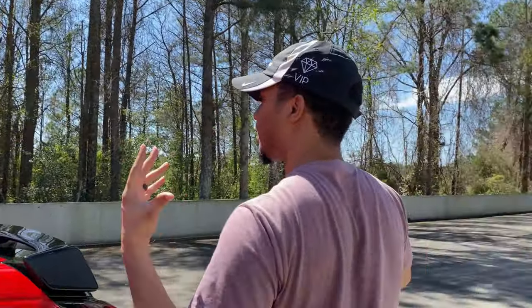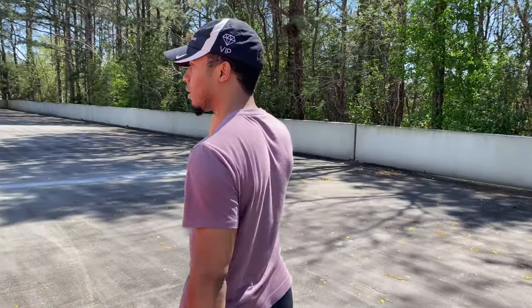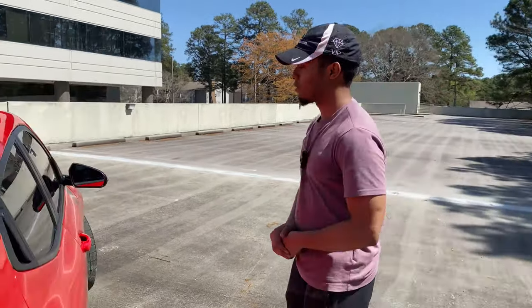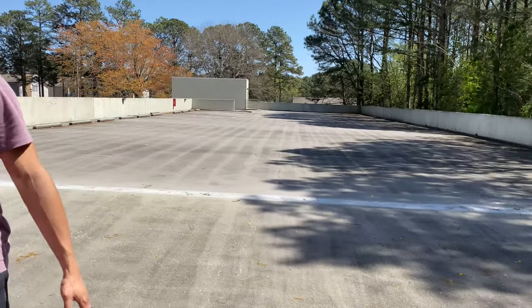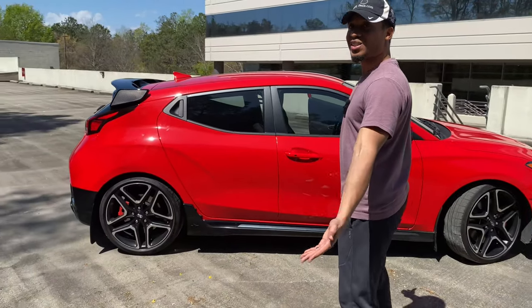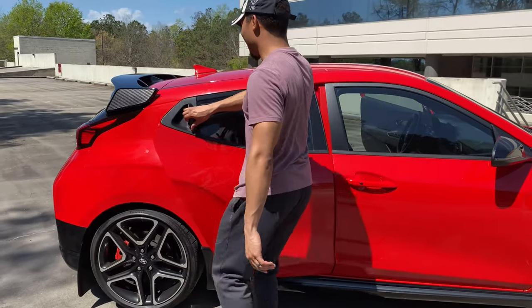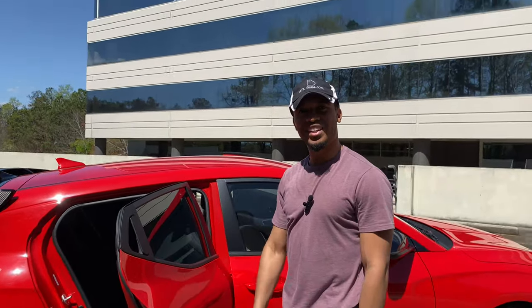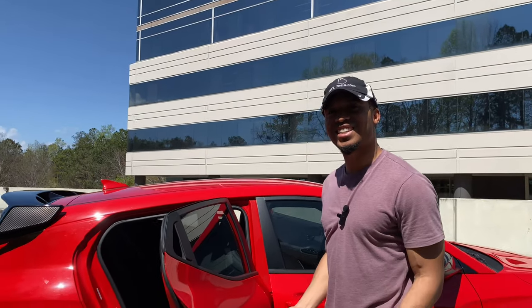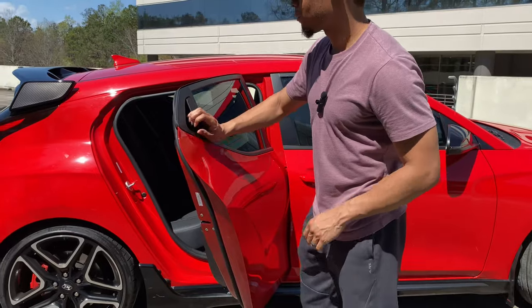Since this is not a normal coupe — and if you didn't notice from other YouTube videos — just look at it from here. Did you catch it? It has three doors! So this is a door, that's a door, and this is a door. How convenient is that? That's like genius — that is wild!